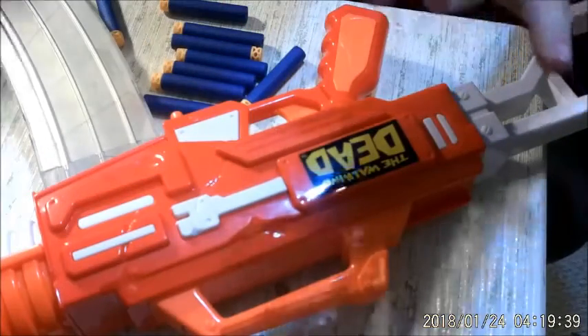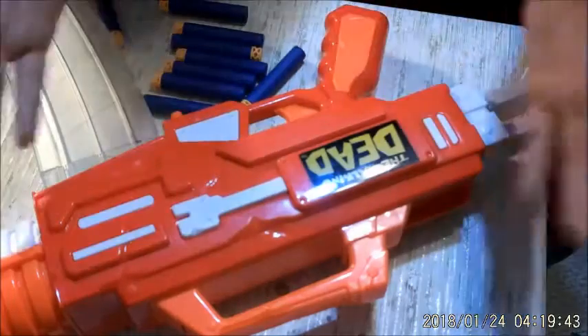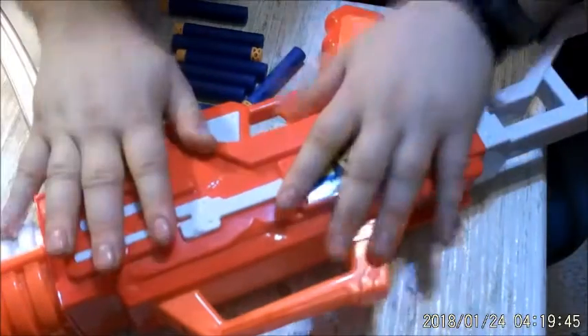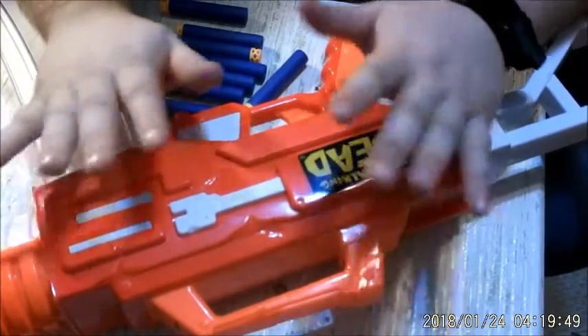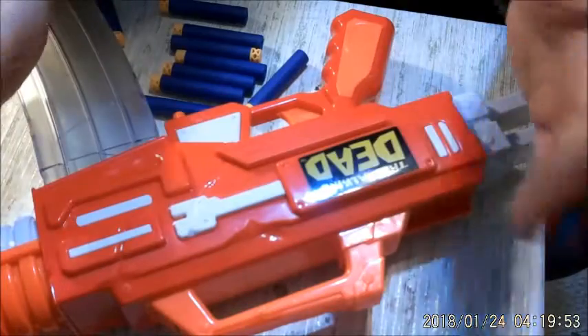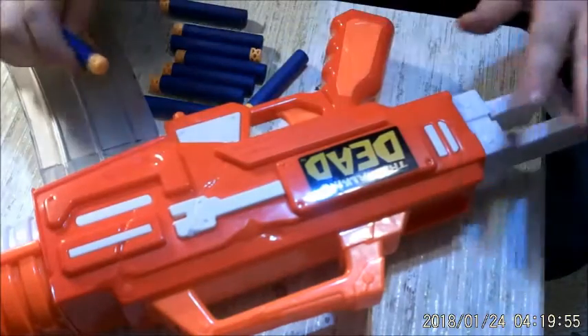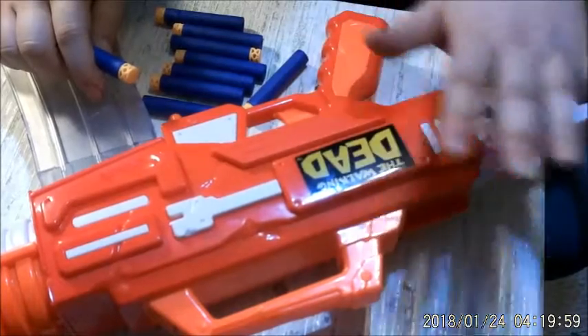Hey everybody, it's RetroCare Reviews. Owning up to one of my New Year's resolutions for this channel to do more Nerf reviews. And yes, your eyes do not deceive you — I am kind of, sort of, ripping off Captain Xavier's format. Having all said that, this is the Nerf Buzz Bee, or Air Warriors if you're getting it in other retailers.